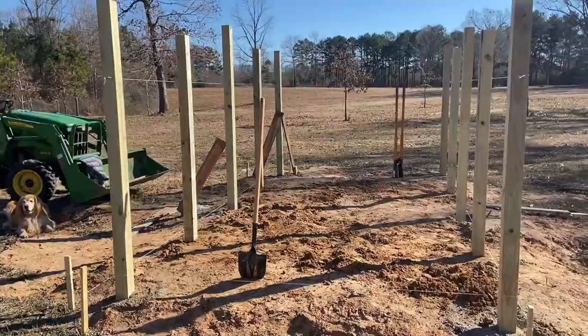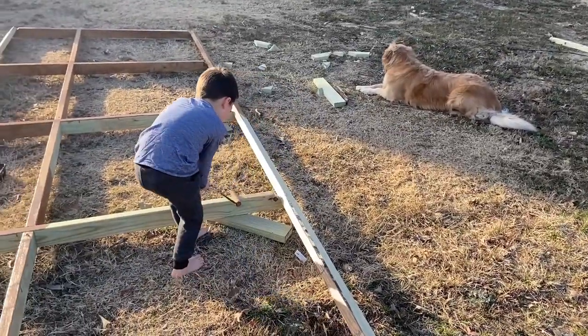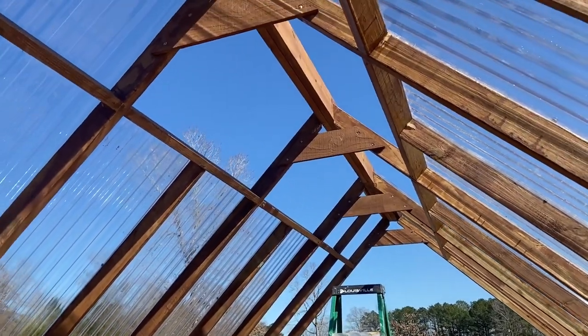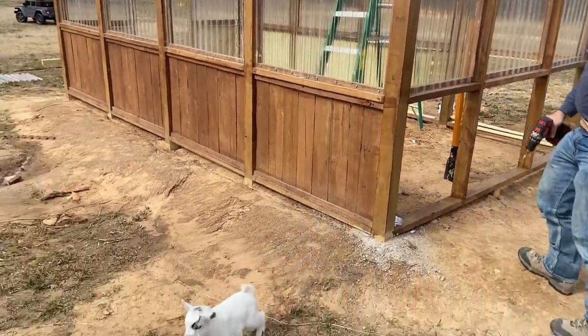I'm very happy about the greenhouse project that we took on. My husband — I say we — my husband built me a greenhouse and I love it so much. I am excited about my extended growing season.